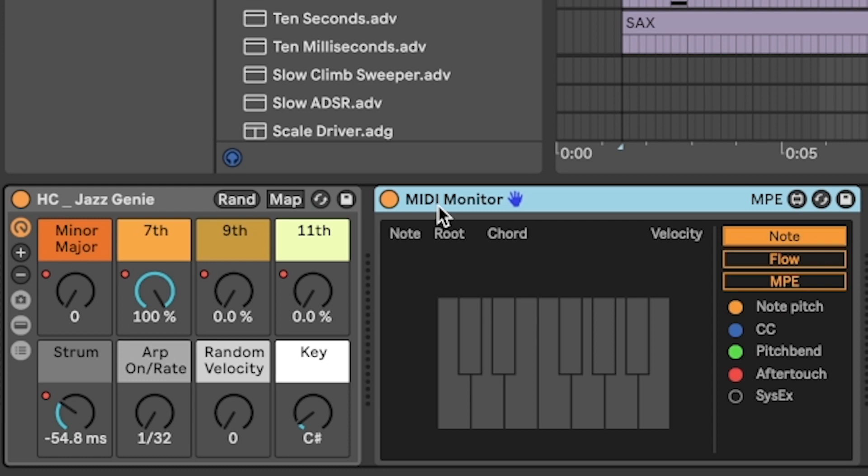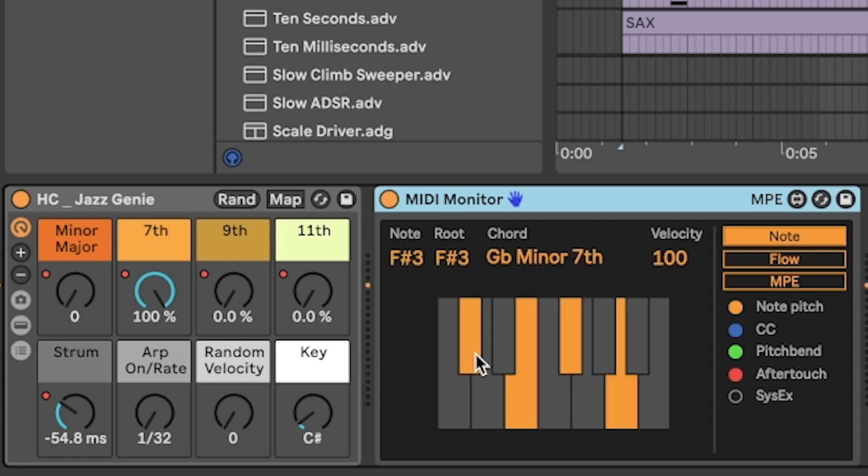I think this can be helpful to pair with the MIDI monitor. You can see what that chord looks like and what notes you potentially want to use for the bass, which is what we're going to use it for in just a second.